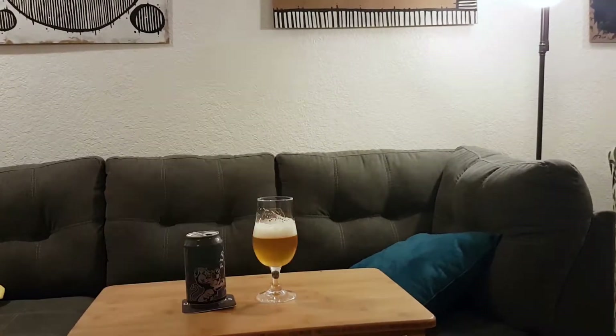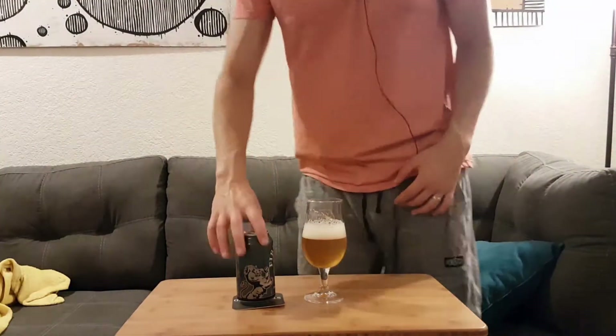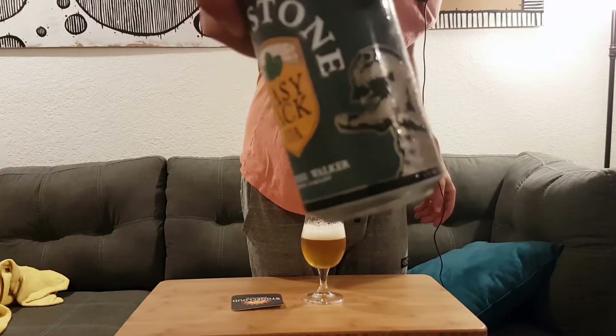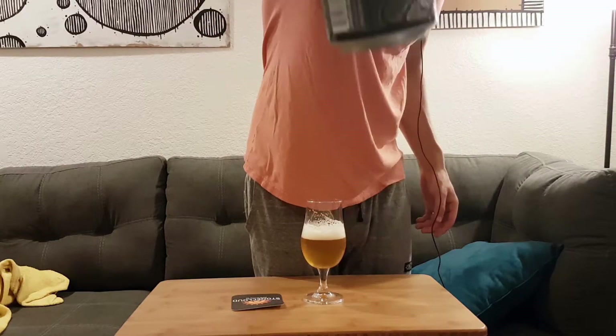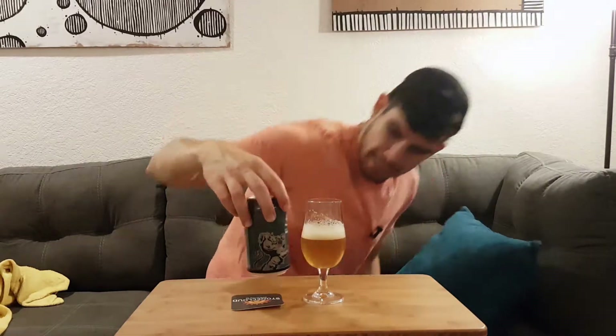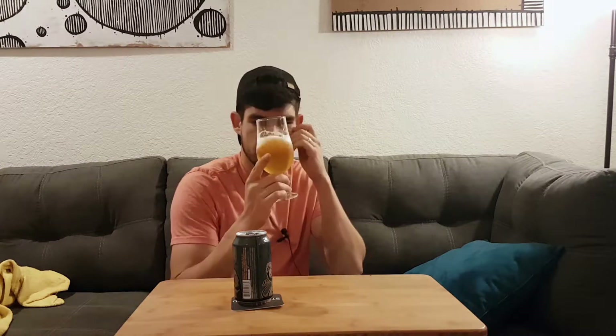Unfortunately, this was canned on March 11th, 2017. But yeah, I like that label. There's a bear and a lion fighting — I think that's a Firestone Walker thing. It's just nice and clean, much like this beer. It's very clean smelling and super nice. You can tell that they have pretty good quality control.